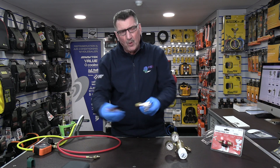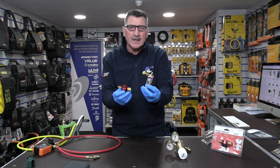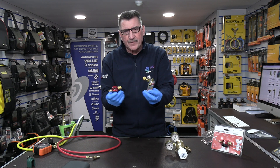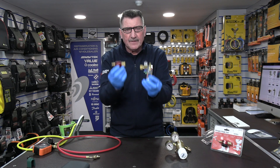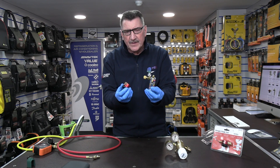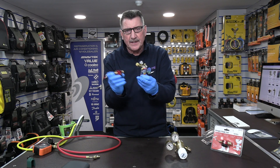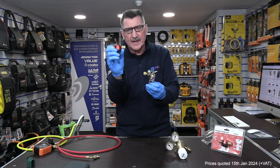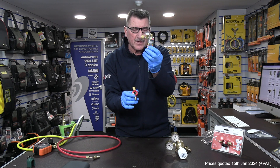Both are incredibly strong. Both you can just throw in your toolbox when you've finished and they'll take the rough and tumble of everyday work. Perfect for installation engineers and service engineers. There's roughly about an £18 price difference — the DP1 is more expensive at roughly £60, and the Nitro View is roughly £42.